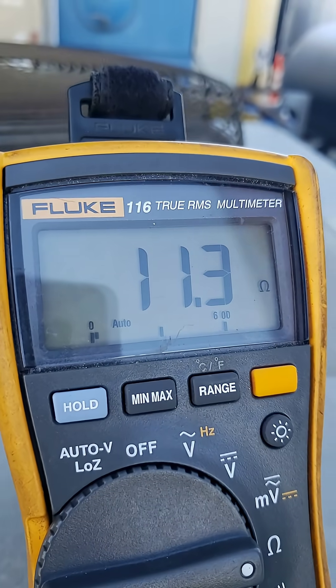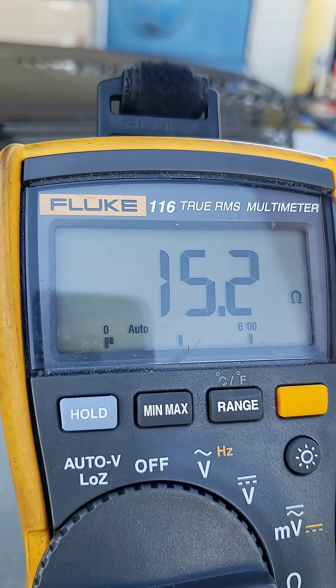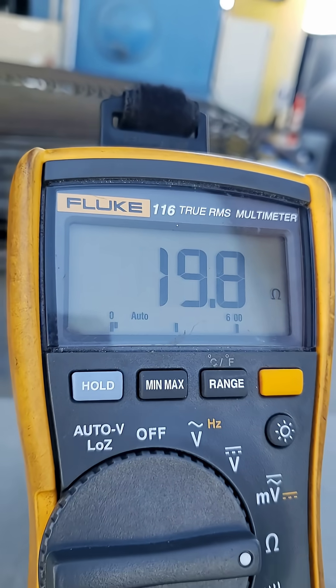On one of the other known good motors, we're reading 11 ohms. And on the motor that's not operational, we're reading 15 to 16 ohms. So that motor has built a lot of resistance in the coils, maybe due to running hot for a long period of time.